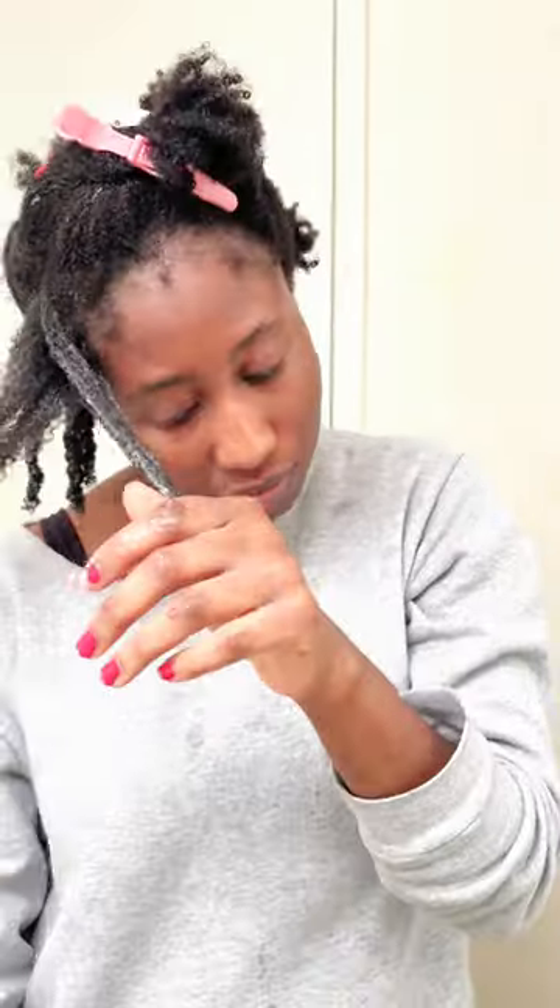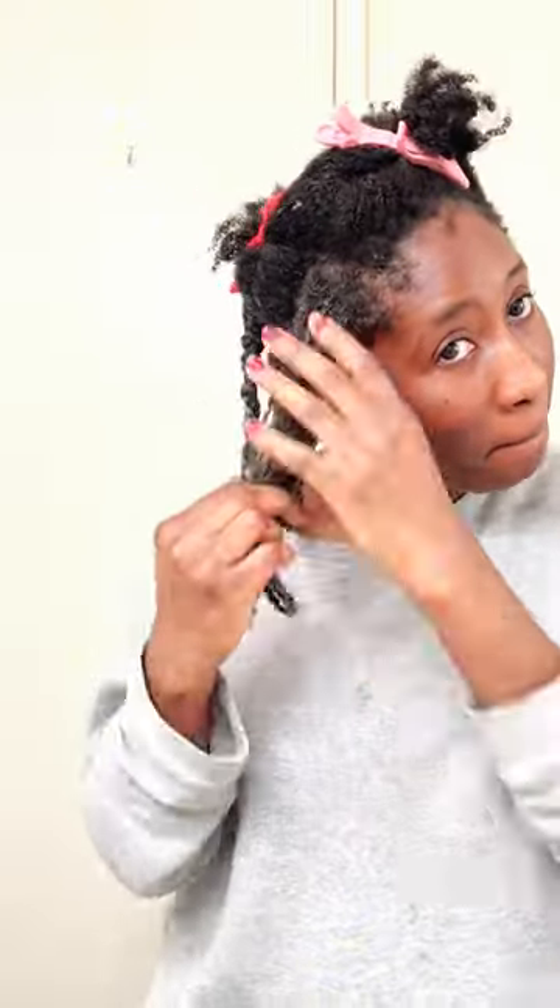I could see that at the end when it dried down, it was a little flaky in the front because I used much more product there just to make the curls come out. But the curls are juicy, they're clumping, and I love it.